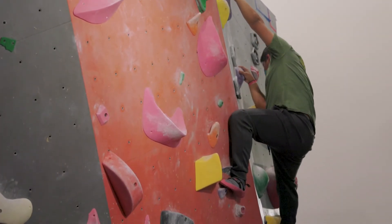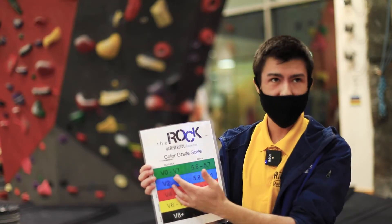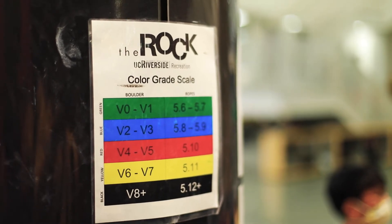The way we scale the rock routes here is by a number system. V0 to V1 is probably the easiest, and V8 would probably be the hardest. So if you're a beginner, start at V0 or V1.